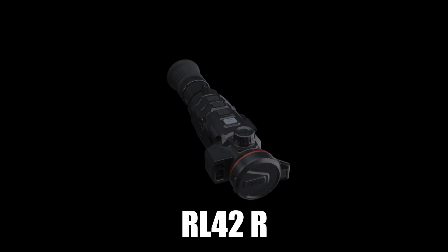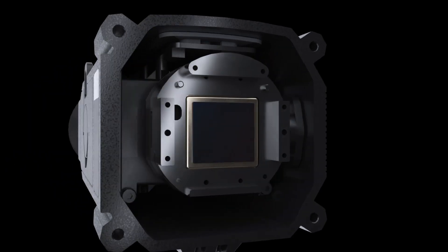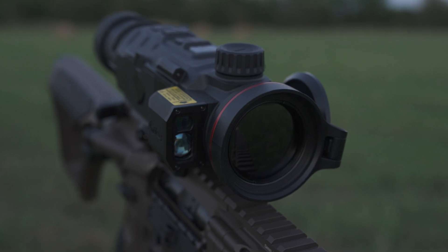What's great about the RL-42R is that it's a 384 sensor with a four-power base mag, 42 millimeter objective, integrated 1200 yard laser rangefinder, and ballistic software, just like our RH-50R has.